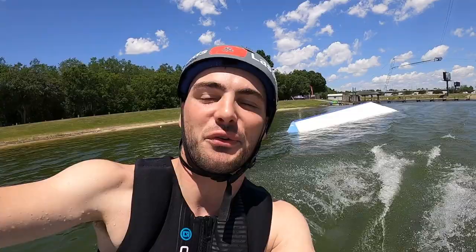All right lads and lassies, thank you so much for watching. Hopefully you enjoyed it. John is an absolute beast, so make sure to go check his YouTube out — he's putting out loads of videos. As you can see, he's just incredibly talented on a kneeboard. Big thanks for watching, hopefully you enjoyed it, and we'll see you in the next one. John — the man, the myth, the legend.